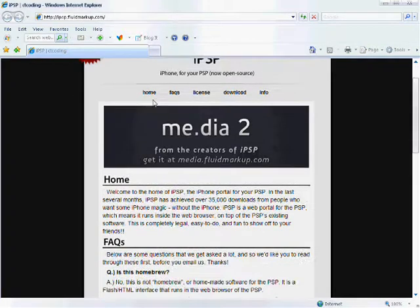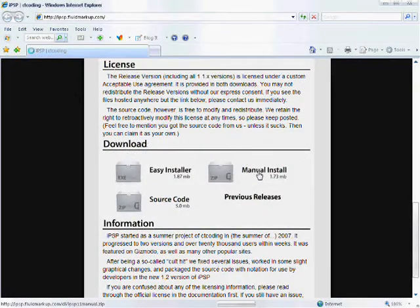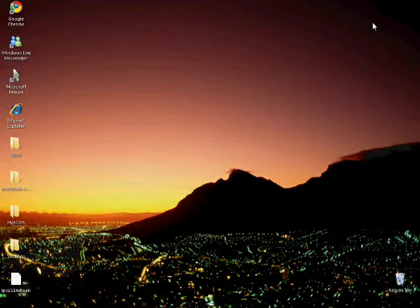First you'll need to go to this website called foodmarkup.com — don't worry, I'll add the link in the Facebook comments. Go to manual install, then click Save. Save it to your desktop, it'll appear right there.